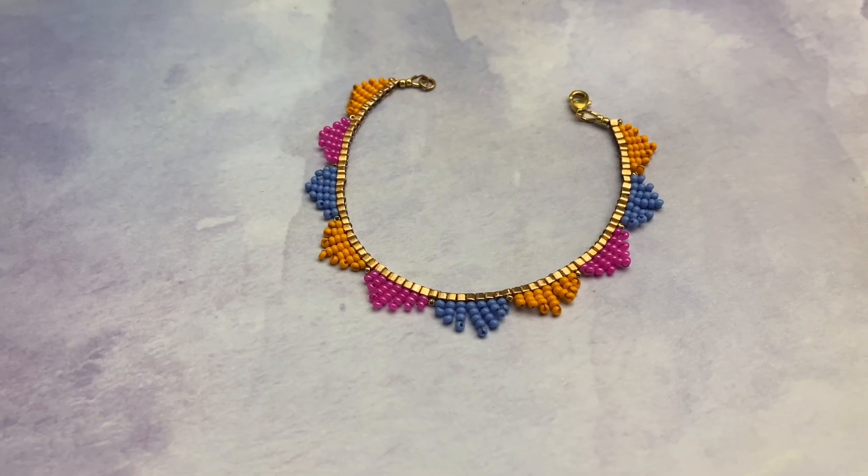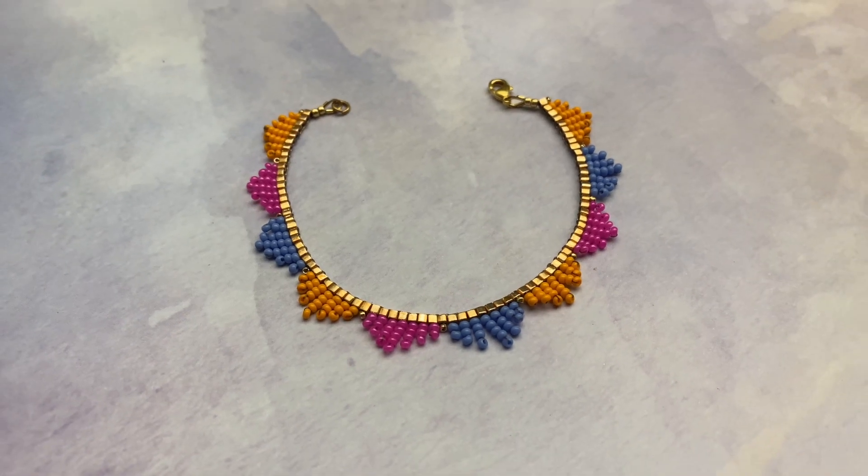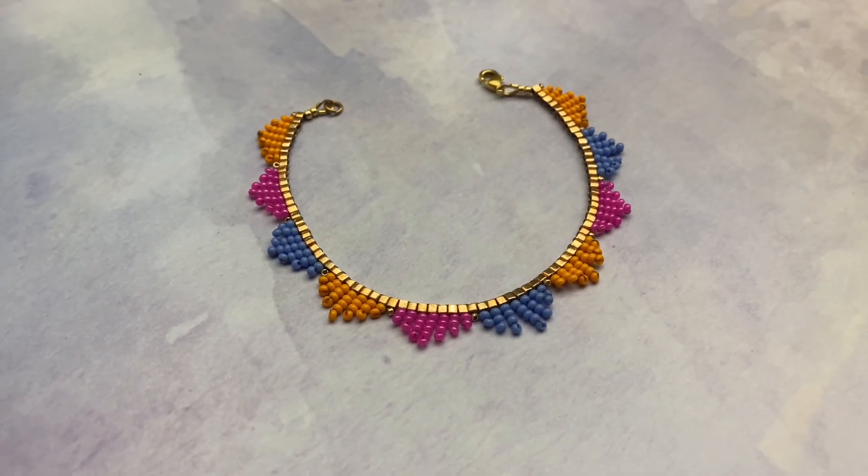Thanks for letting me share the summer bunting anklet tutorial with you. Until next time, enjoy your beading projects and have a beautiful day.